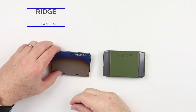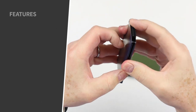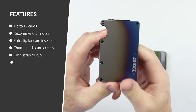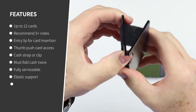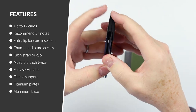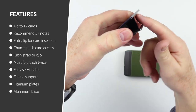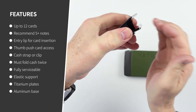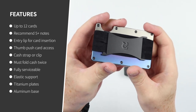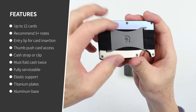First, let's look at the Ridge. Cards insert easily all at once in the main opening. The company recommends up to 12 cards before over-stretching the elastic. Accessing cards is by a thumb or finger push — they come out. There's an excellent lip on the inside metal piece that provides a path of least resistance for cards to go in, which is really quite nice. This one is a cash band version; they also have a money clip version.